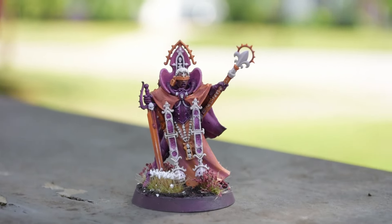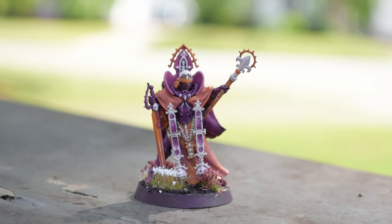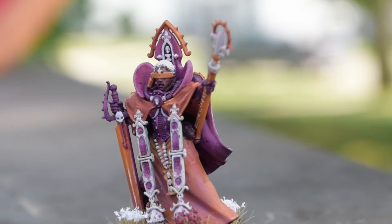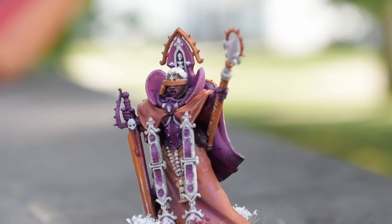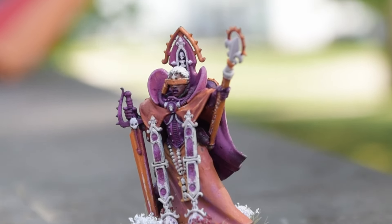First up is an Adeptus Sororitas Canoness in lesbian Pride themed colors from my good friend and moderator of my Twitch channel, Lil Wheelie Cleric. All of the lovely people who submitted something to this parade float will be listed below so that we can follow them as a thank you.